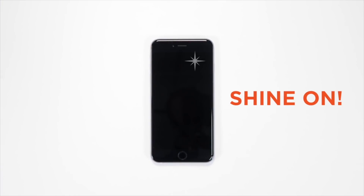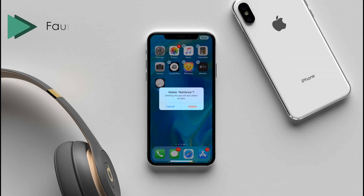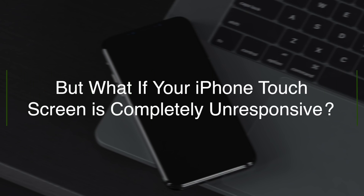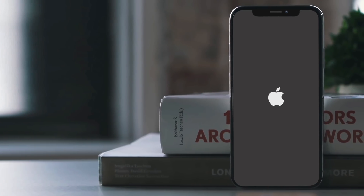If the screen protector is not an issue, let's take a look at the possible software fixes. At times the touchscreen becomes unresponsive while using certain apps. If that is the case, delete the app and reinstall it again — it may fix the frozen screen issue.